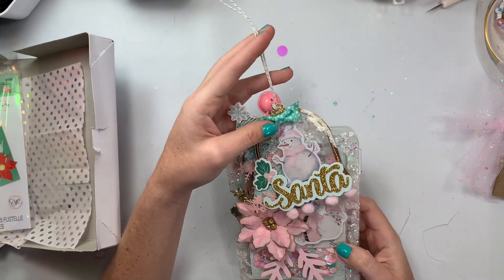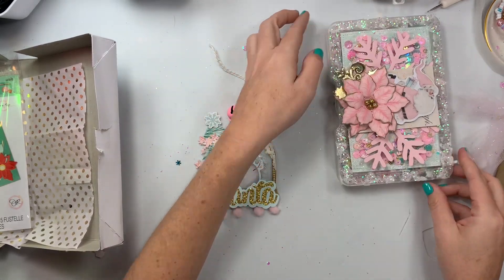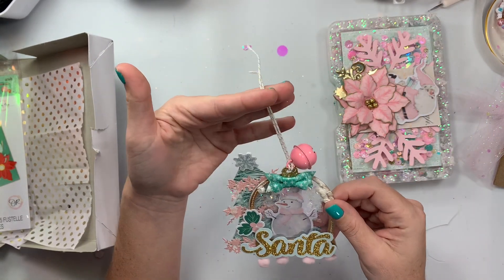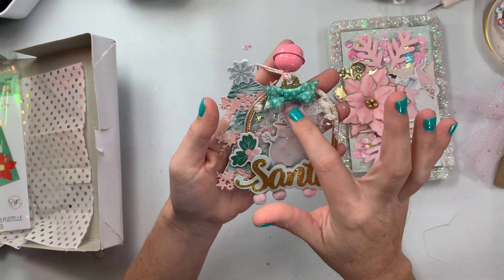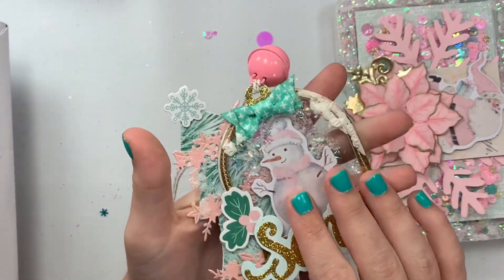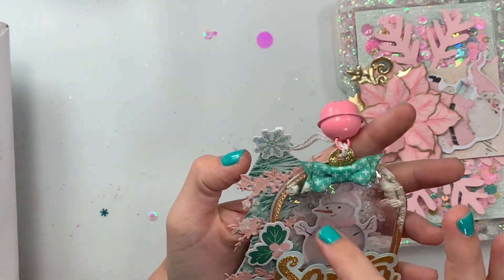Look at these embellishment boxes and look at this tag, you guys — so pretty! Look at this chunky monkey: she's got these cute little vintage jingle bells and her little twine with gold sparkle inside. She made this a shaker with faux iridescent snow.